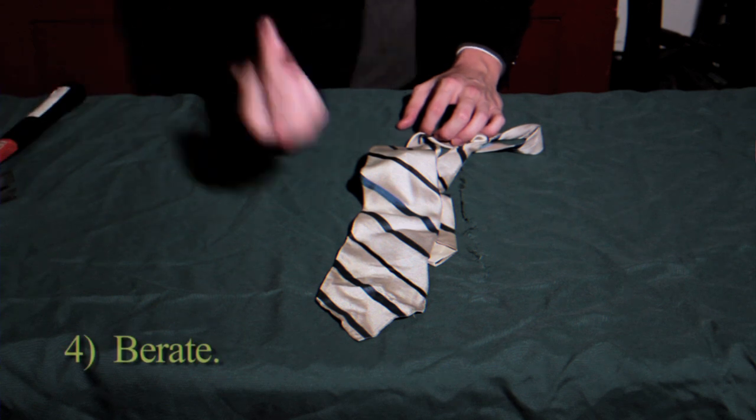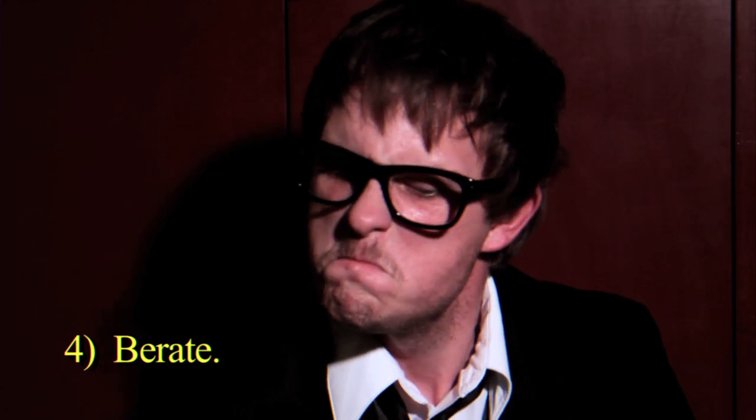Then, berate the tie. Do not go easy on it. Let your emotions run wild.